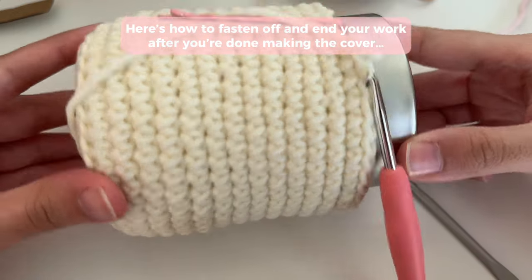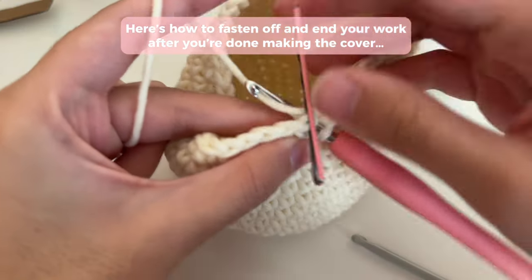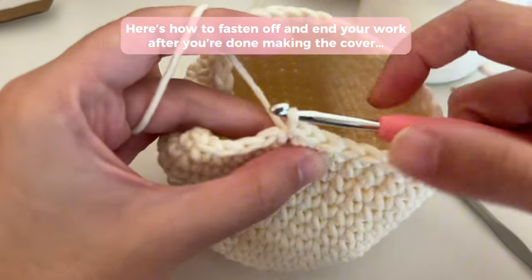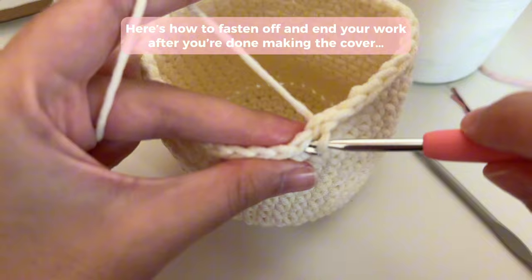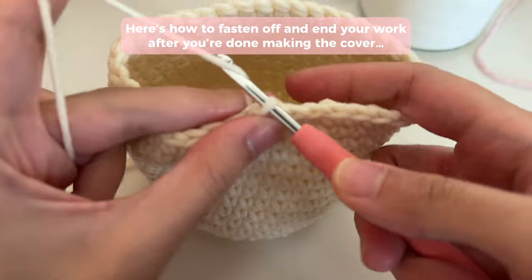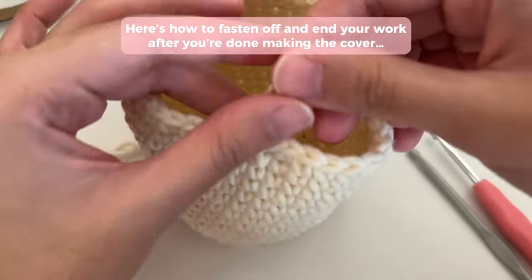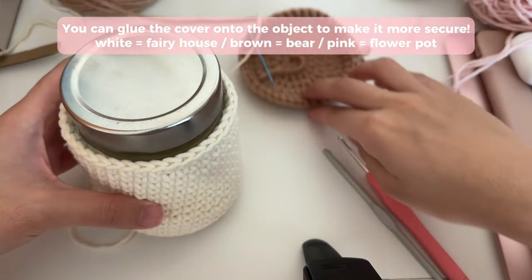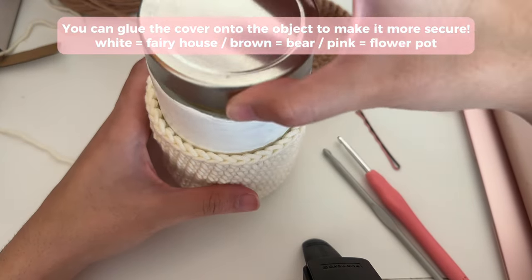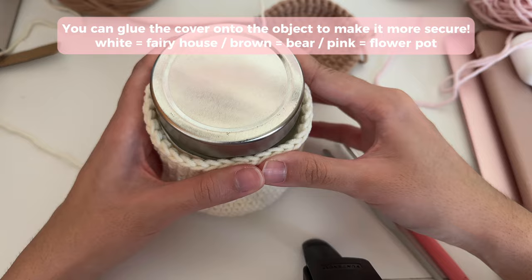Once your cover comfortably fits around your cylindrical object, here's how to end your work. Go into the stitch that you've marked and slip stitch into the next few stitches to end the round — maybe the next two as well just to make it a little more secure. Then we're going to fasten off. The way I like to do it is just by chaining two, then cutting the yarn, pulling, and tightening. Once you're done, your cylindrical object should be able to easily slide in and out. You can also use a hot glue gun to glue the top together so it doesn't come off.